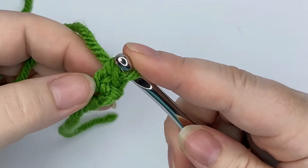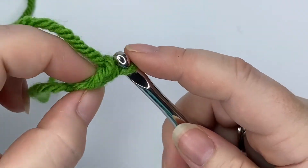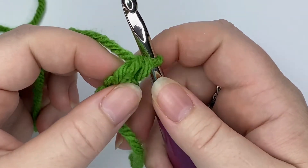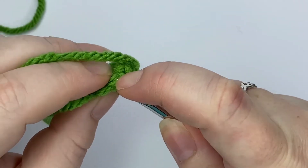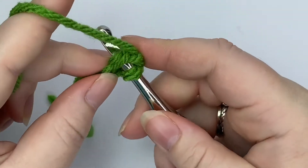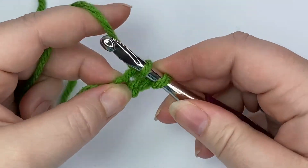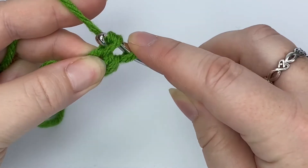Now we need to finish our single crochet stitch, so yarn over and through both stitches. Then we need to insert our hook back down where that foundation chain is. If you turn it over, you can see we've got two pieces to the chain, so we want to insert our hook underneath those two pieces.